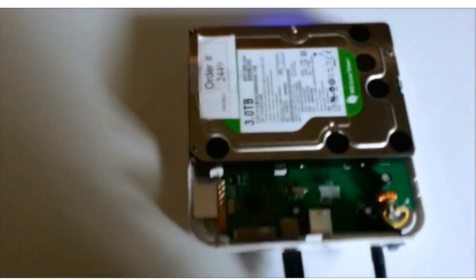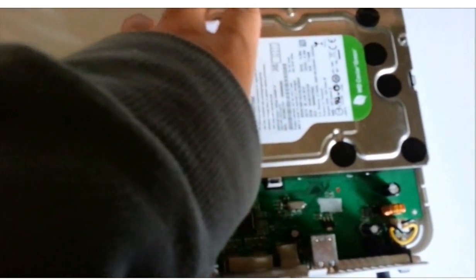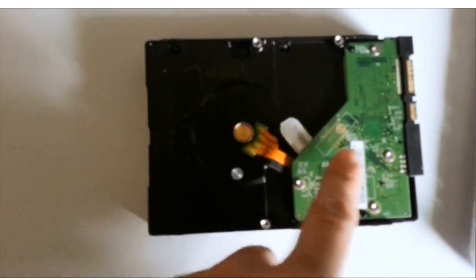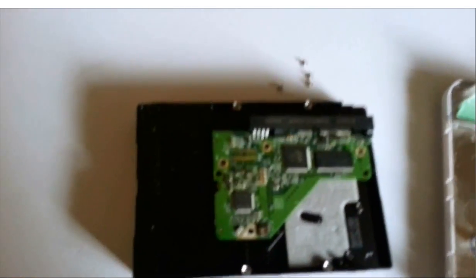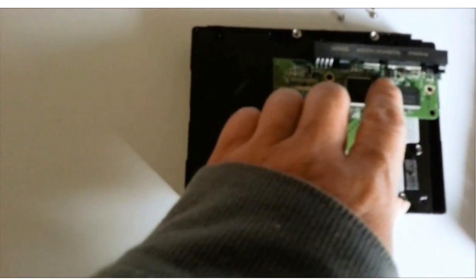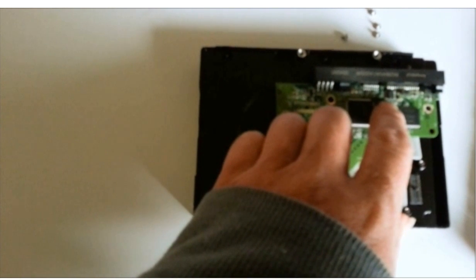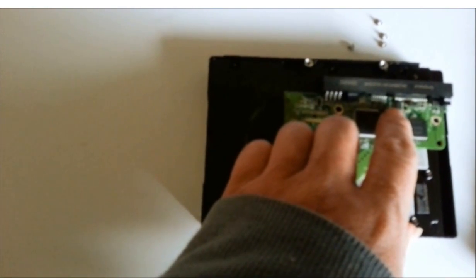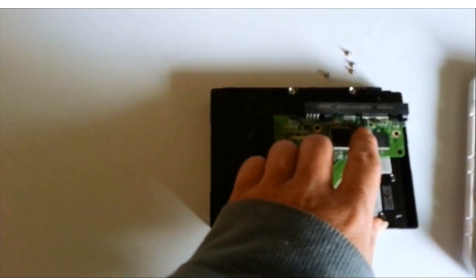So we power off the case and take off the hard drive. We are going to swap this controller board. This controller board comes with a memory chip, so we cannot swap the board directly. We have to find another identical board and do the firmware transfer for this chip, then do the controller board swap.